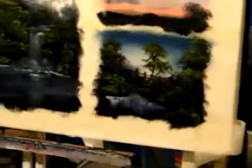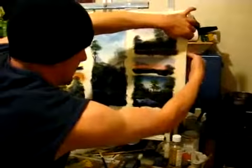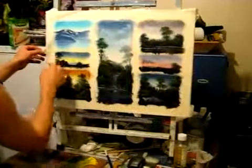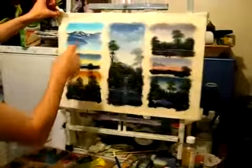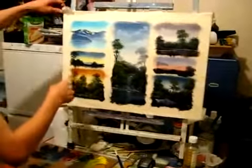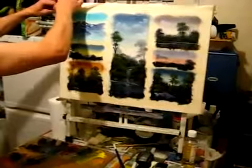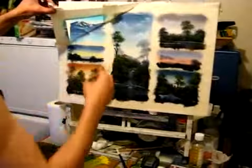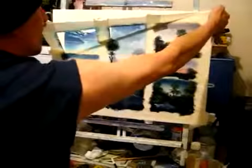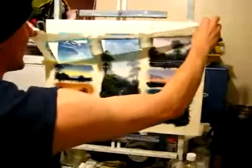Right then, I think it's about time to reveal. Start this side. As you can see, I've put masking tape all the way around the canvas, and that will just leave us, hopefully, a lovely little border. Just unravel this very, very carefully. After spending all this time doing it, I'd hate to ruin it now.